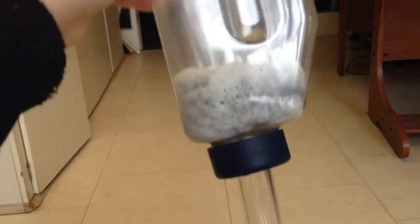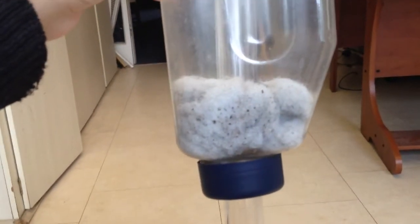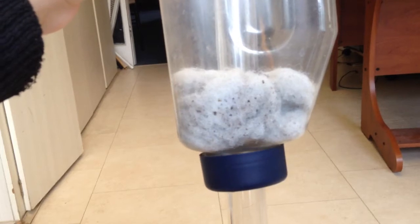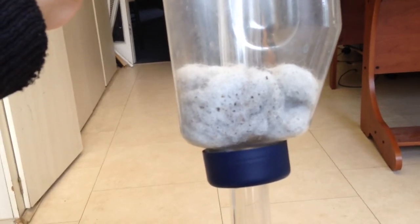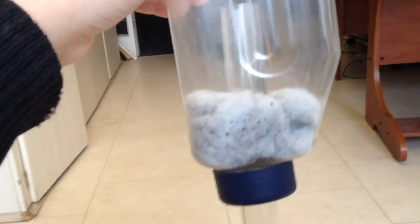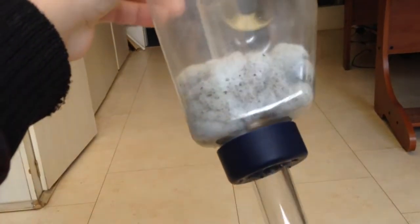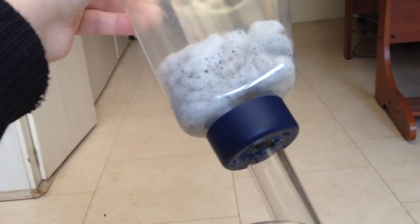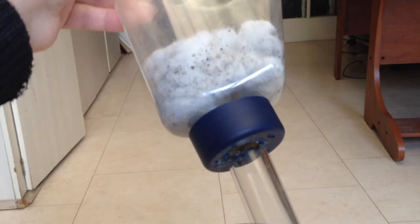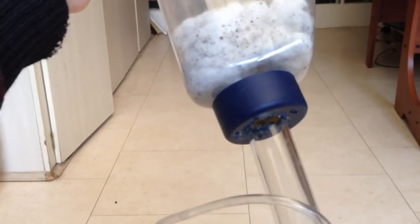The bottom of the container will contain some filter floss, and I find that just putting in three bundles of floss and prodding them down from the top is sufficient, and within the cap there's an additional sponge which provides filtration.